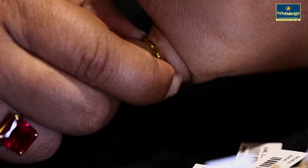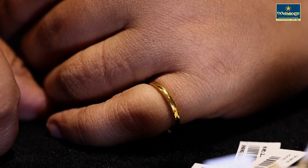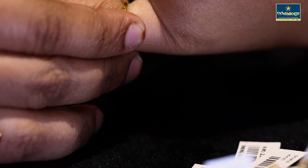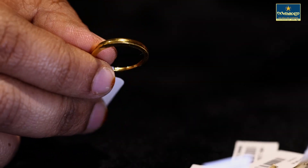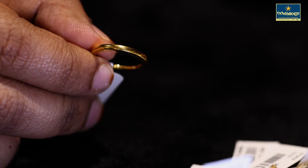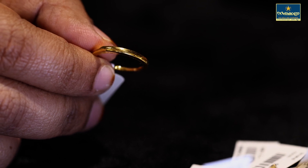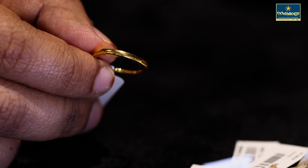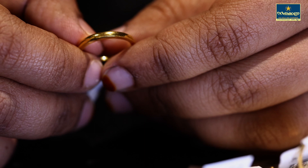Now we have a small ring. We have a very unique design — it is very cute. We have a simple stone with a very unique design.